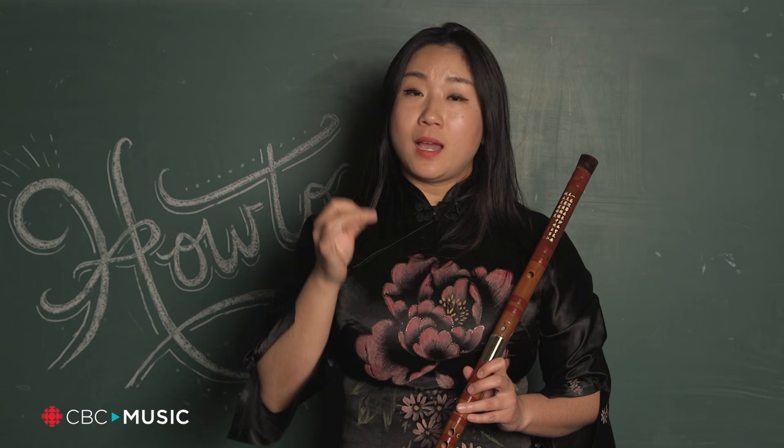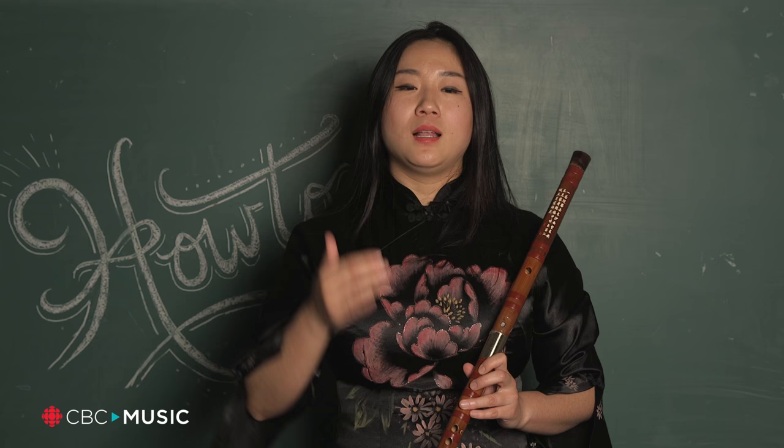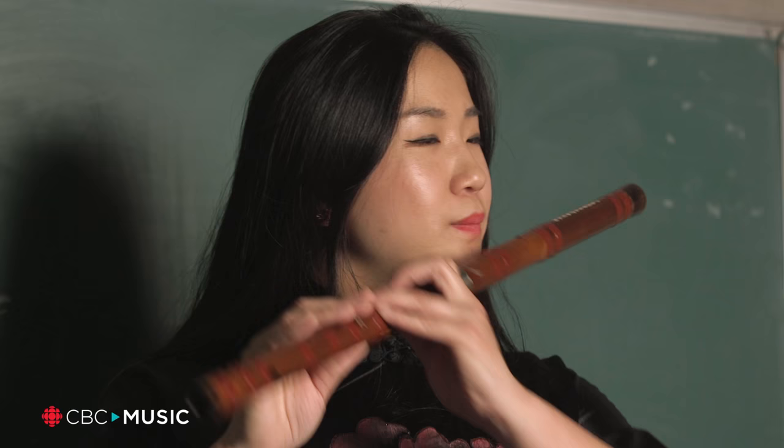The airspeed — when you play low notes, we like to move it slower. And when you play the middle part, the airspeed should be faster. This is how it sounds on low.